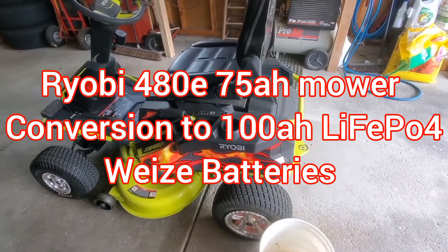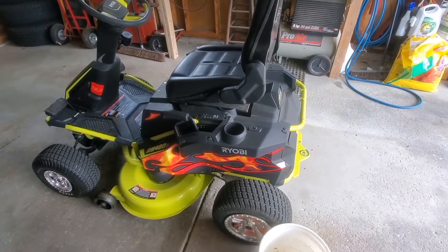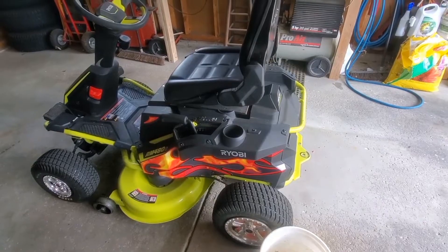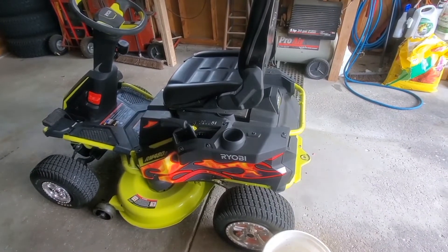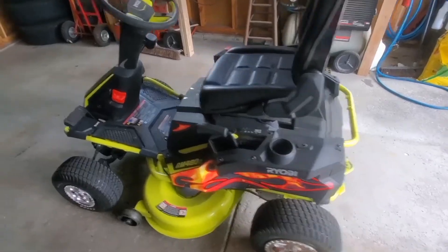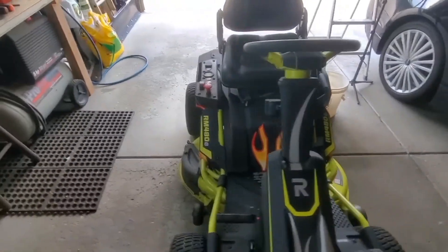Welcome everyone. This is going to be my LiPo battery conversion video. Of course I don't ever script anything, so you'll just have to get what you get here. This is my mower, and over here on the workbench...